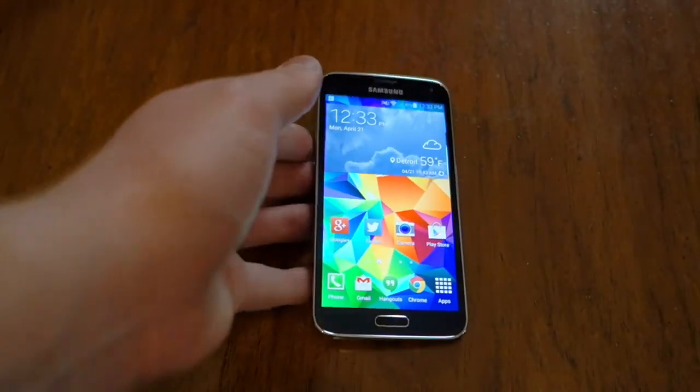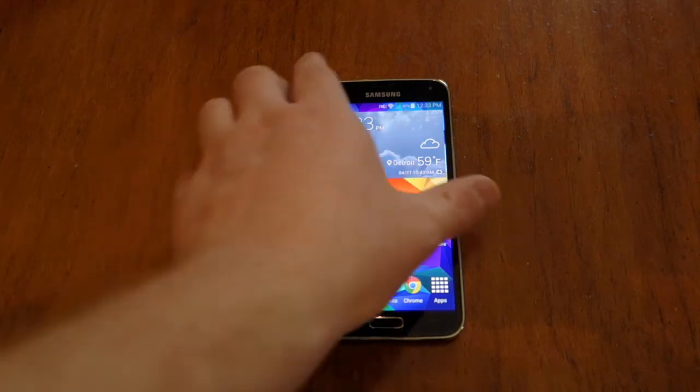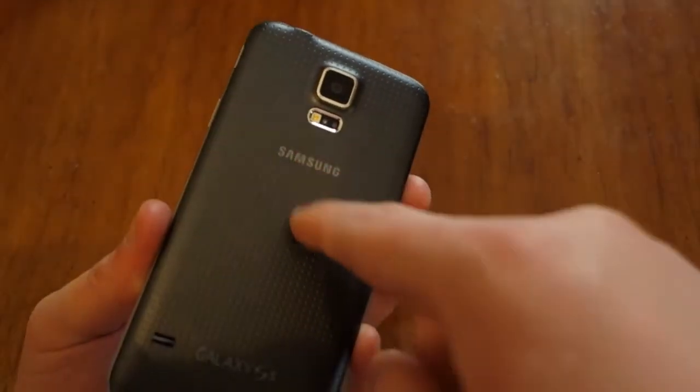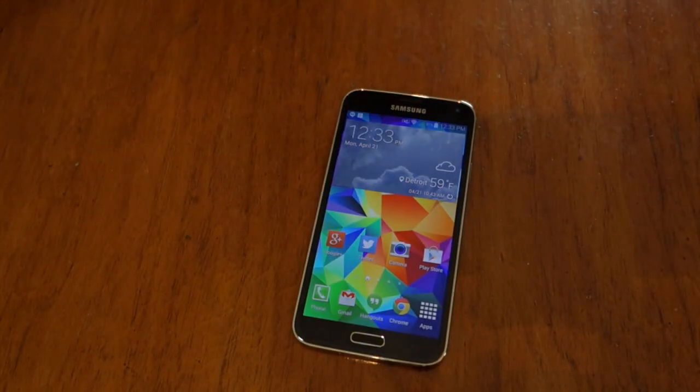So that's the fingerprint reader on the Samsung Galaxy S5. In the short time I've had with it, it doesn't seem to work 100% of the time — it's a little finicky, but it's kind of cool. It's probably a better implementation than what HTC did on the One Max, which put it on the back underneath the camera, which was kind of odd. We've got lots more Galaxy S5 coverage coming, so make sure you stay tuned.